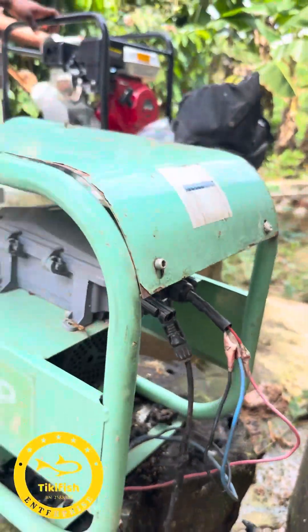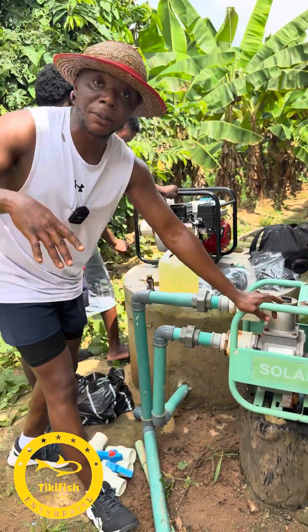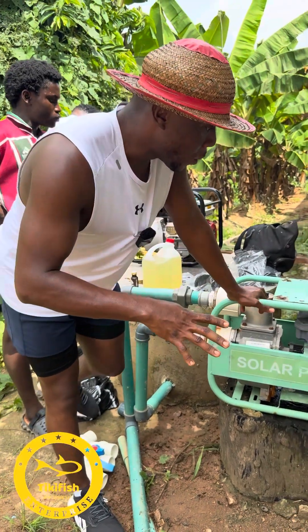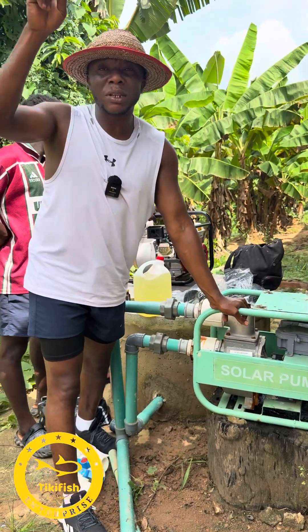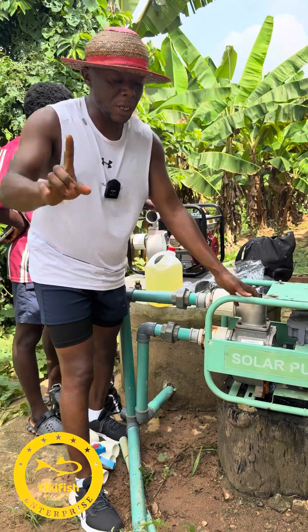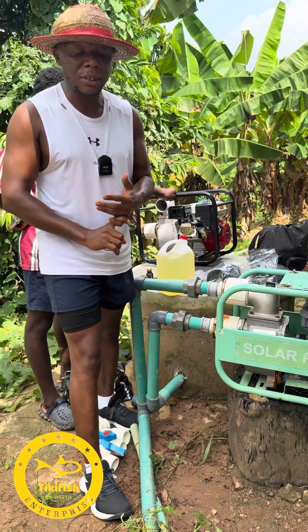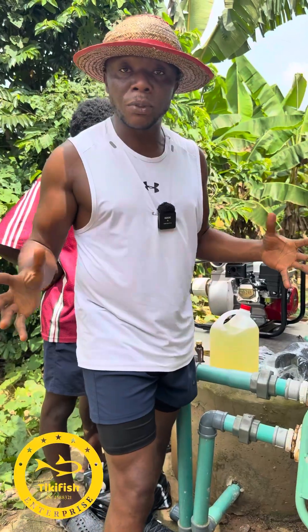I got this pumping machine back then for around 350,000, but I know the price must have gone up now. We don't have a battery bank for it — we are using energy directly from the solar panels. So anytime we need water, we can pump from 8 a.m. in the morning to 4 p.m. Anything after that, we won't be able to pump water.